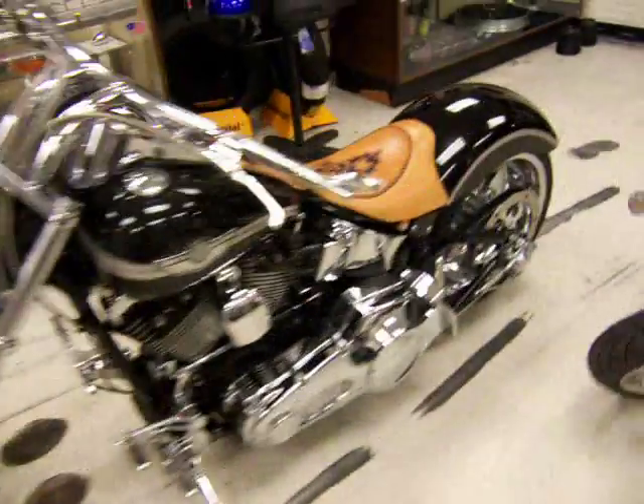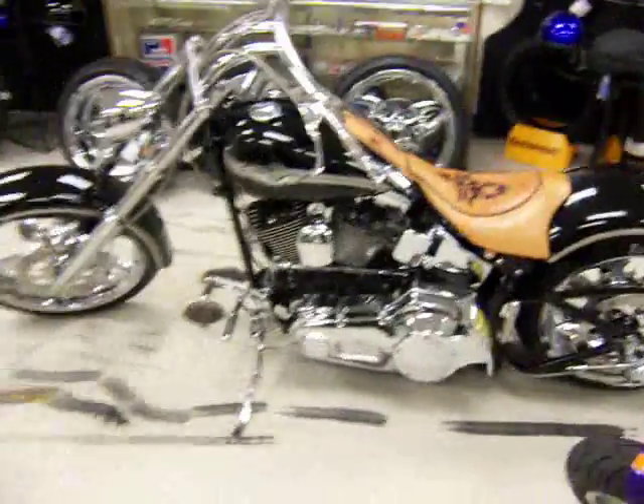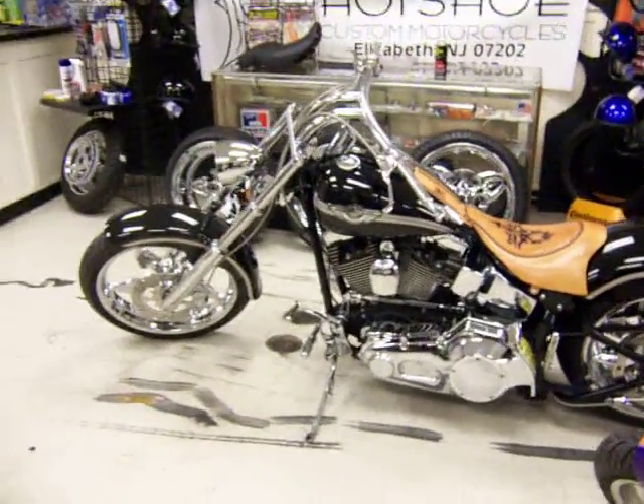Latest bike finished from Hot Shoe Custom Motorcycle — Lee's Anniversary Edition FL.